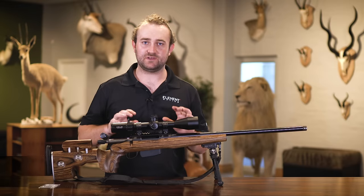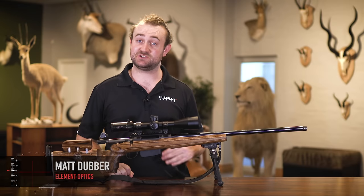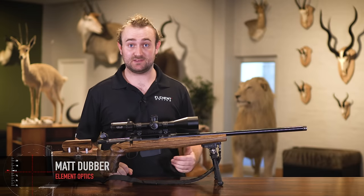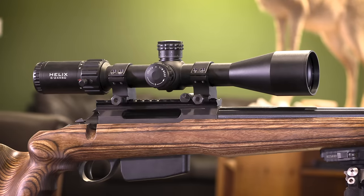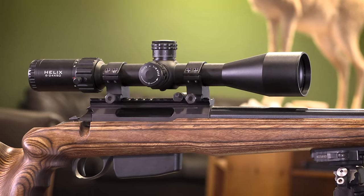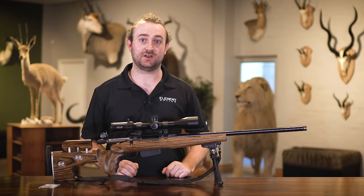Today we're going to run through the process of zeroing your rifle scope and also discuss some of the features we've implemented to our products to make this process a little bit easier. The truth is that if you have a fairly accurate rifle you should be able to zero it in three shots. Let me show you how to do that.